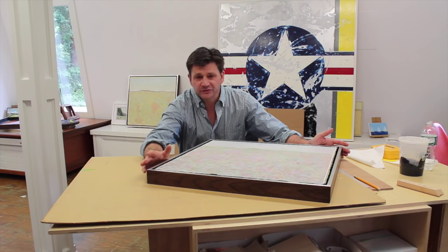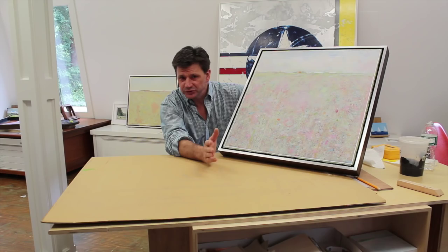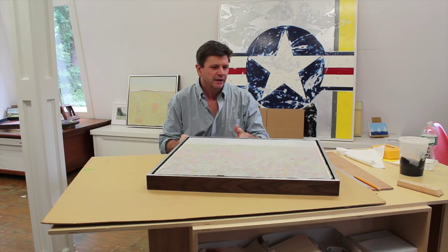This week I framed a few paintings by the artist Elwood Howell. Elwood's a good friend of mine. He lives and works out in East Hampton and you can see that reflected in his paintings. He's known for painting landscape paintings with a very high horizon line that also have a very abstract quality to them, and Elwood paints on canvas but he also paints on paper.